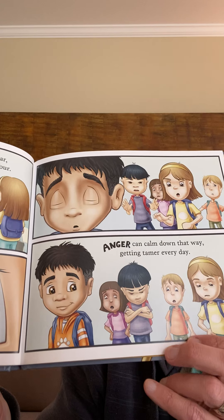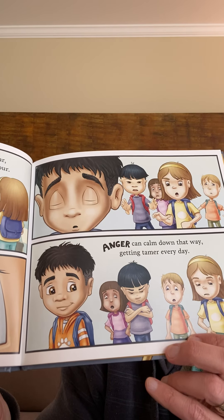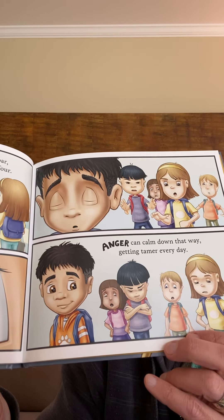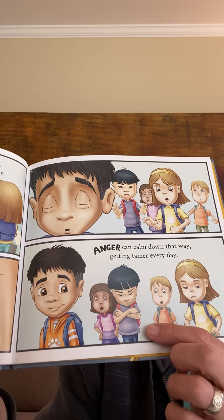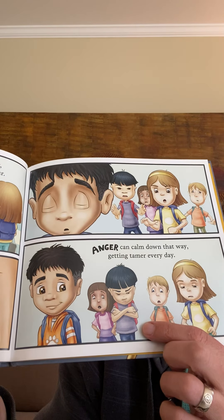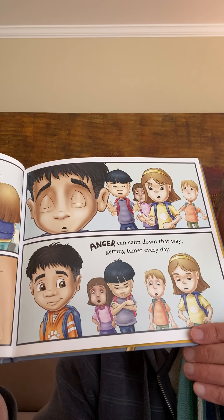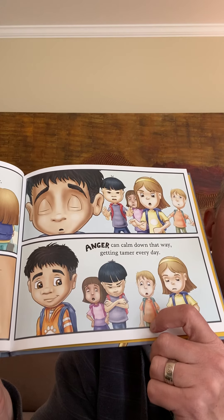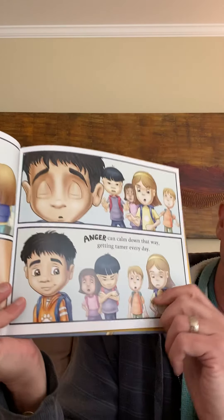He finds that he can smile at his anger. And look at those kids — they're shocked. They can't believe it. This guy is even a little frustrated, like 'darn it, that kid always gets angry and I'm always able to get him angry.' But he doesn't give him his power, does he? He keeps his power that day.